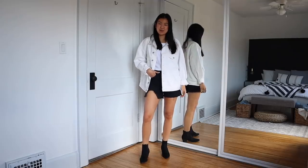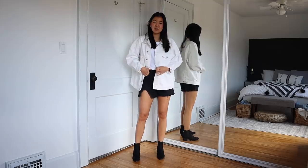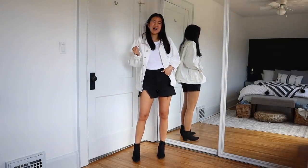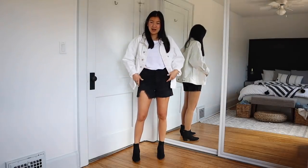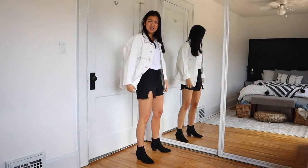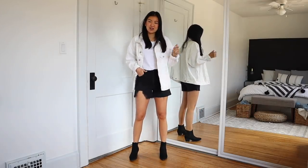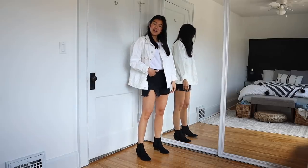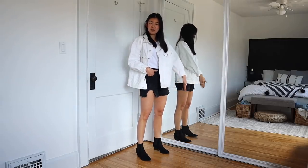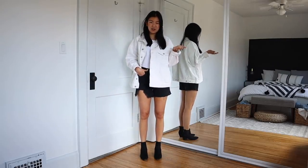So this is how I would style the black booties. I think styling it with a lot of denim is a good way to go because it does have that Western vibe to it. I've paired them with some high-waisted black cut-off shorts, my oversized white denim jacket, and a white t-shirt. It's a very easy look. I really like how these boots make my legs feel and look longer because of the pointed toe, and the little heel elevates me and makes me look a little bit taller.